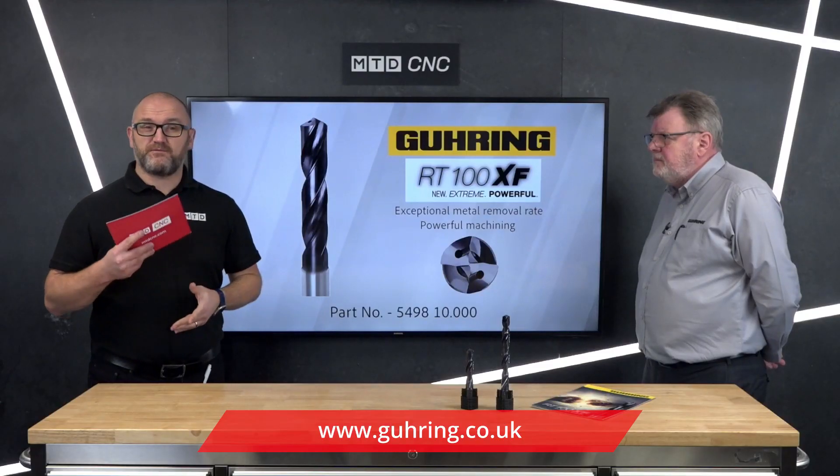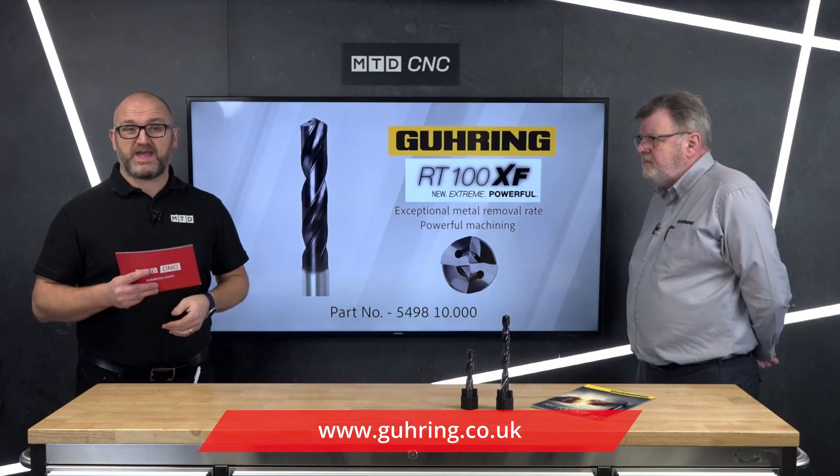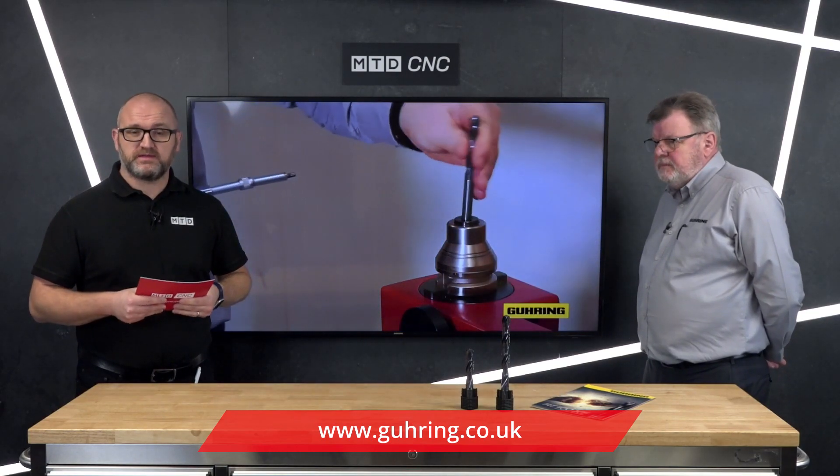Thanks, Dave. So if you want information on the RT100 XF or any other Göring drills, get in touch with Göring.